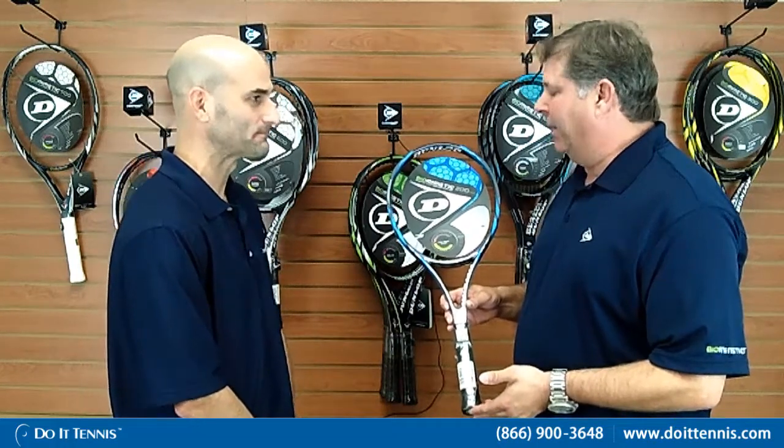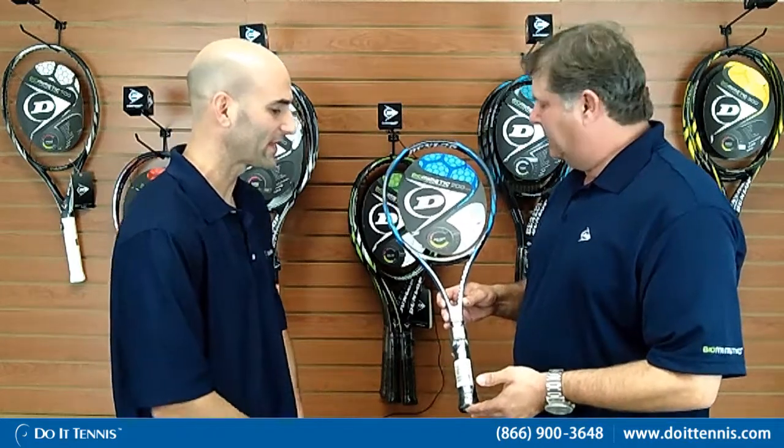If you're looking for a lot of spin, that's highly recommended. The other thing that you'll see in our Dunlop rackets in the Tour versions, all the way throughout the line, they have this nice colorful chrome finish that really stands out well. It's a sharp looking racket.